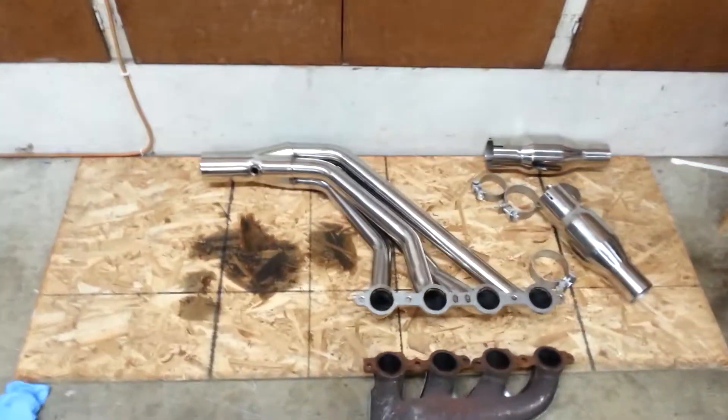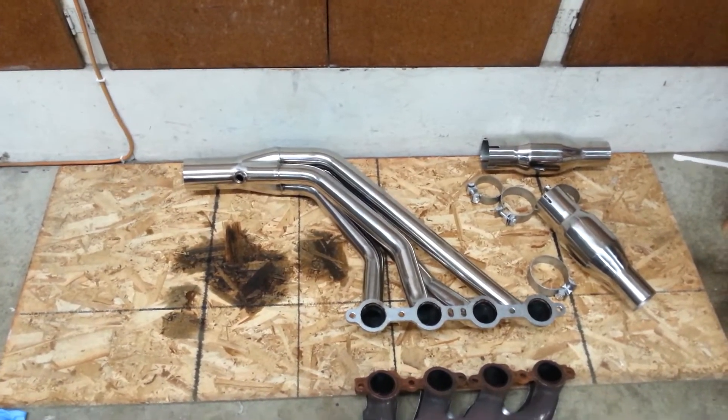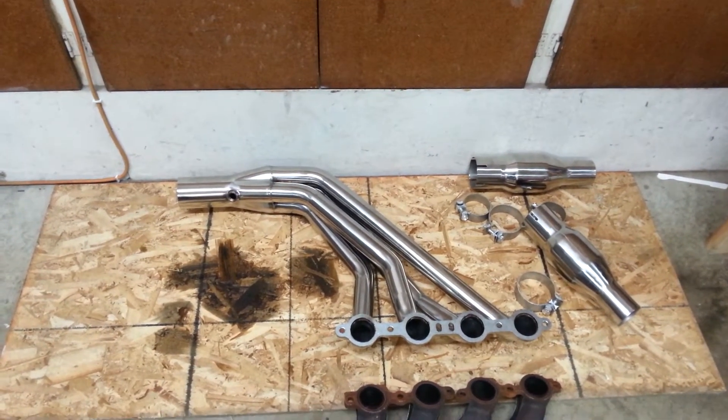I've already done a cat-back exhaust on it, a K&N air intake, and a Dynomax. We've done some other cool stuff like some Phasetech blackout taillights.